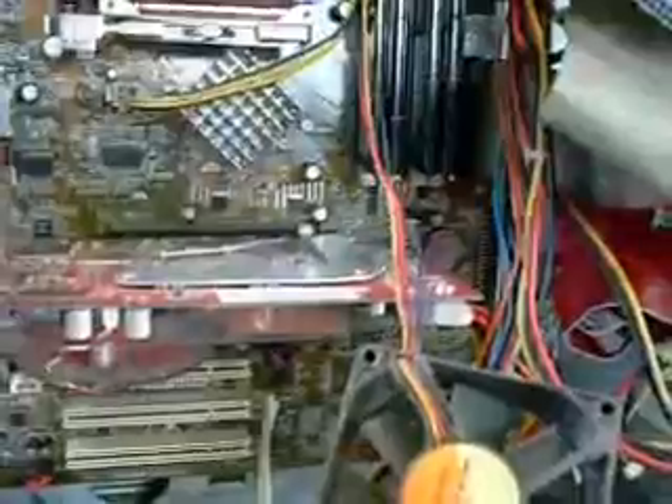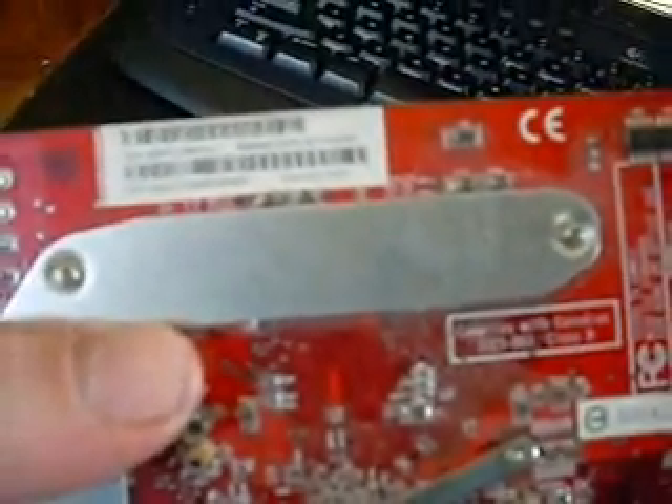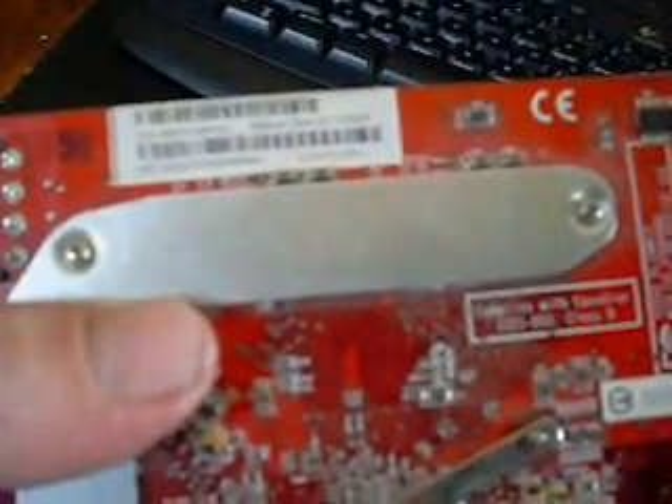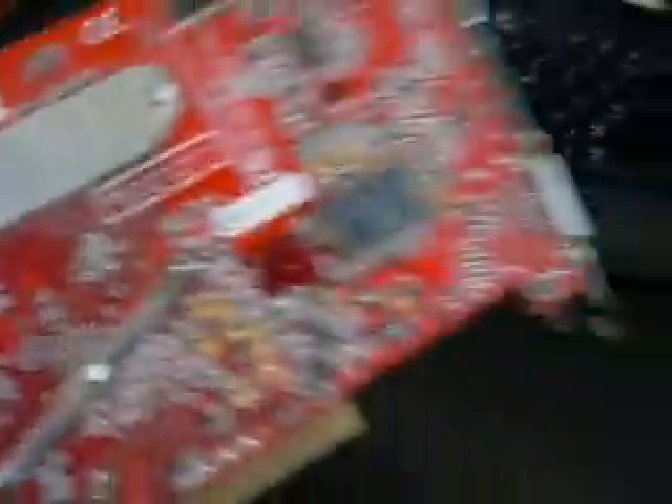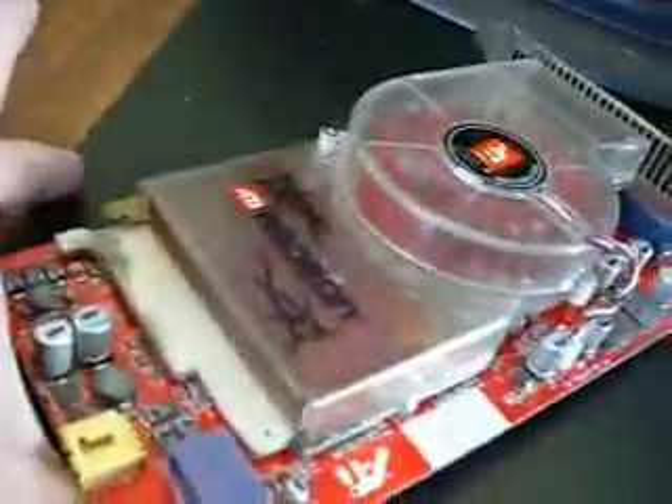I was just thinking about the video card too — it's probably been a while since I've cleaned that out. So I think I'm going to pop that out and take the heat sink and stuff off and give that a good cleaning too. It's a Radeon X850 XT 256 Meg — this is the AGP version. We're going to pop the cooler off and the fan and see if we can clean it.